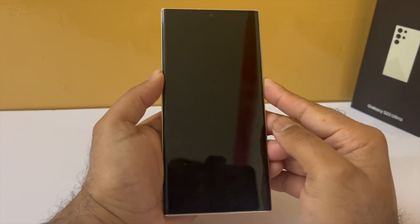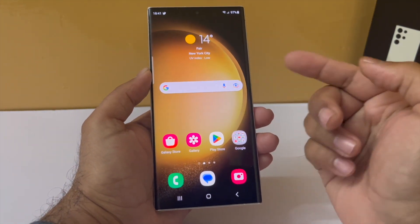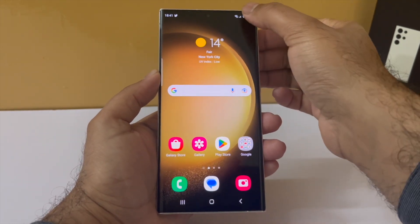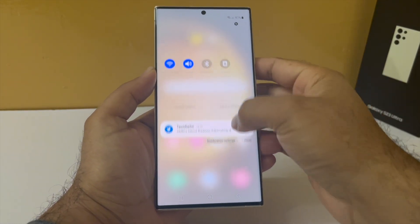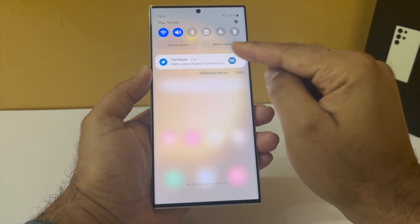Once you finish the initial setup on your phone, this is how it's going to look like — pretty bare bones, really nothing on the phone right now. So the first change we are going to make is to add the brightness slider to the drop-down notification panel. You can see it's not there on the S23 Ultra.